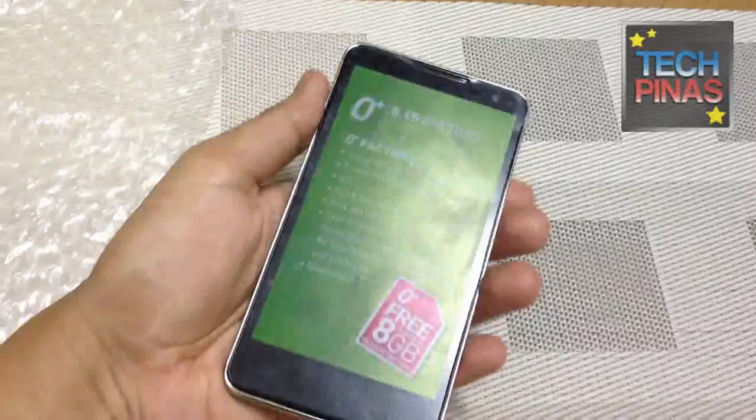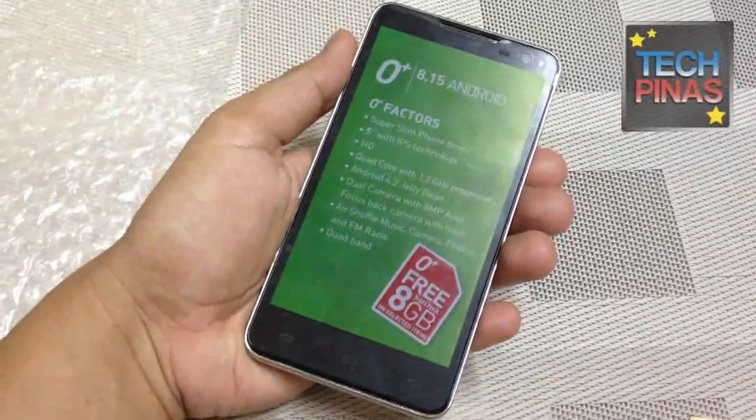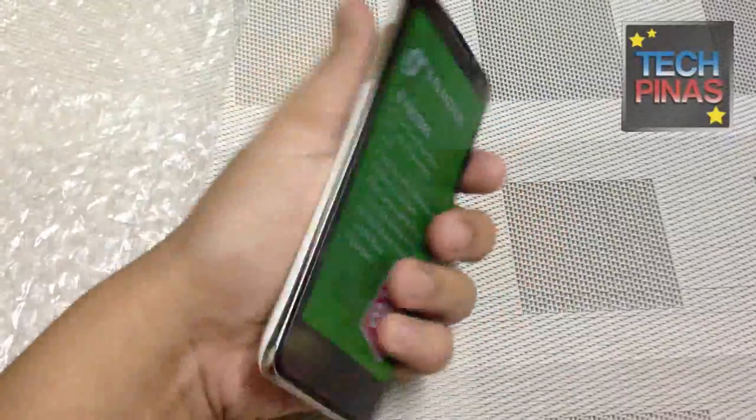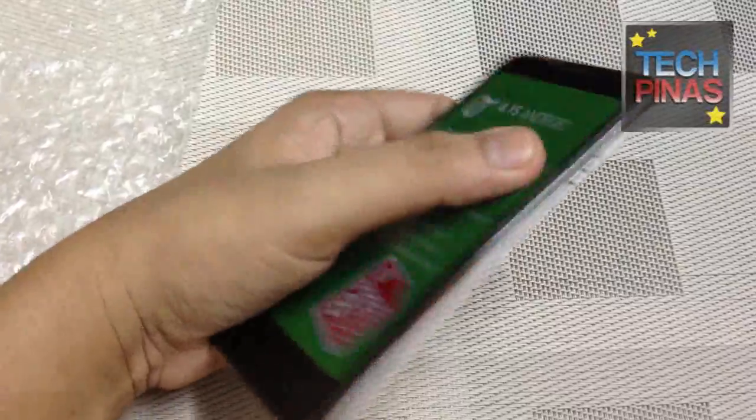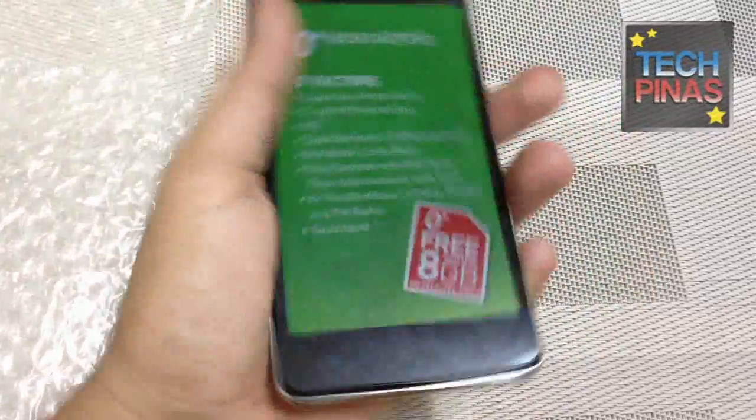So I'll show you the phone. That's a really handsome device. It feels great in the hand. You have the metal or metallic accent running down the sides of the handset.